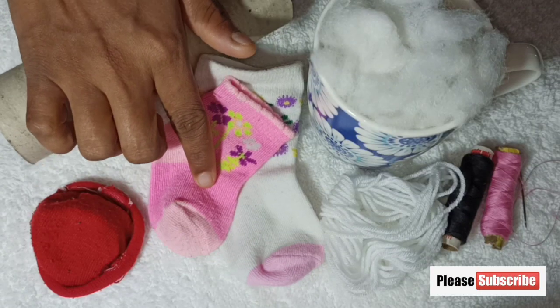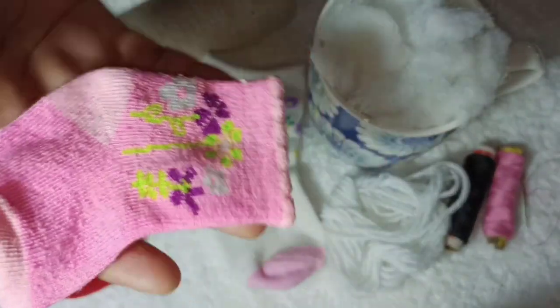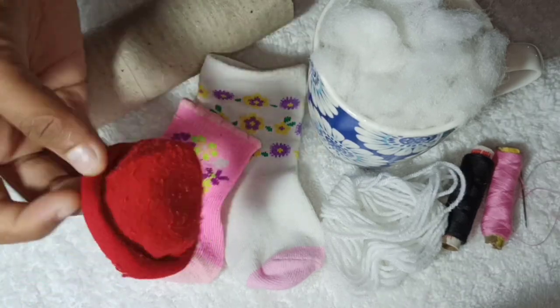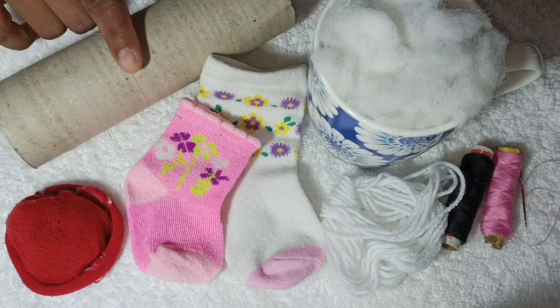We are going to do a few socks. We are going to cut the socks. I am going to cut the socks.